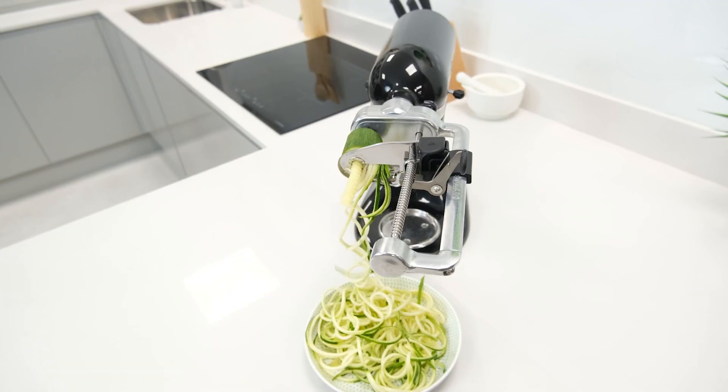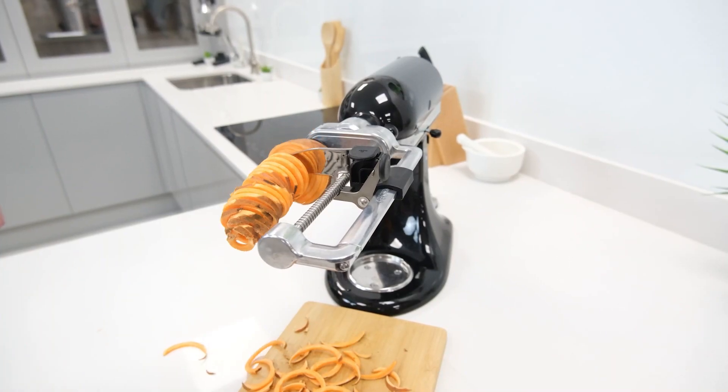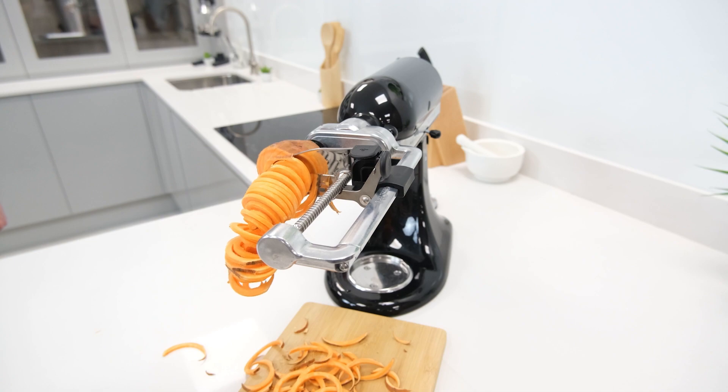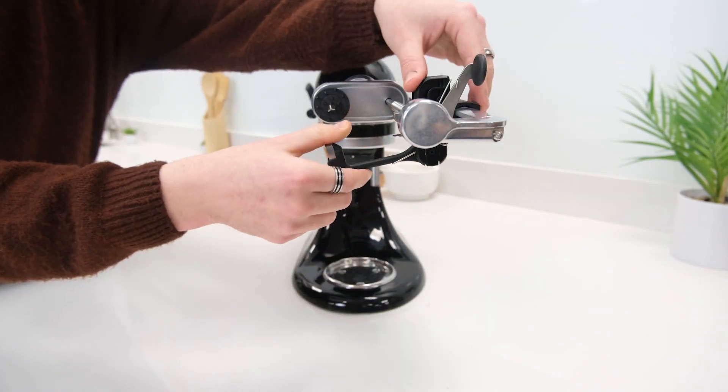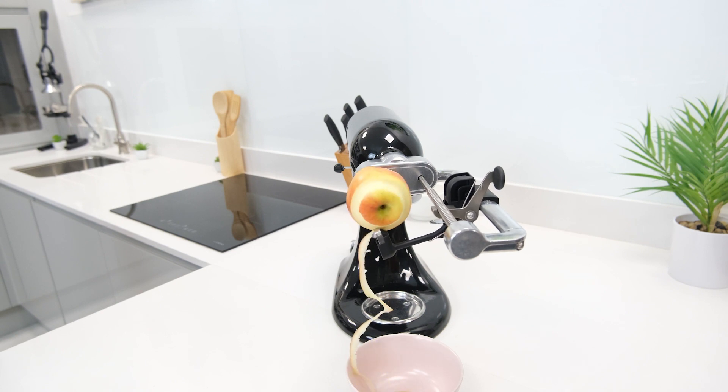In practical application, they open the door to a lot of possibilities, from curly fries to vegetable noodles or even crunchy homemade crisps. However, beyond more specific uses, they can also make simple tasks such as peeling, coring, and slicing up various vegetables and fruits far easier.